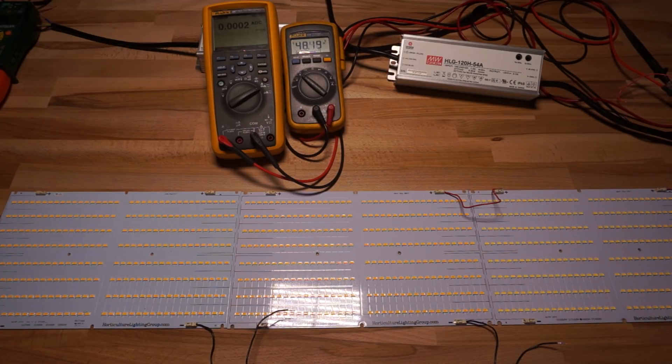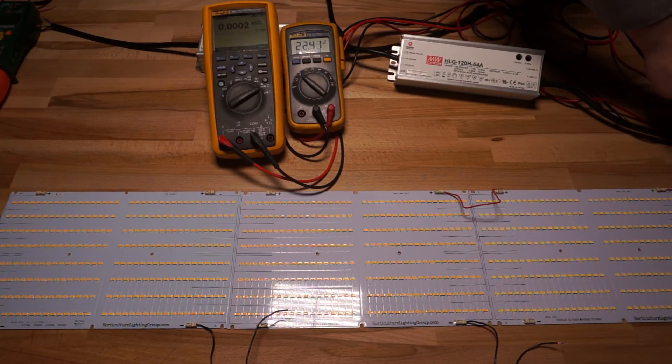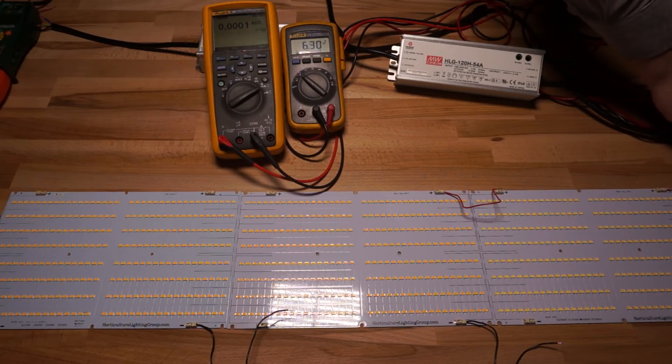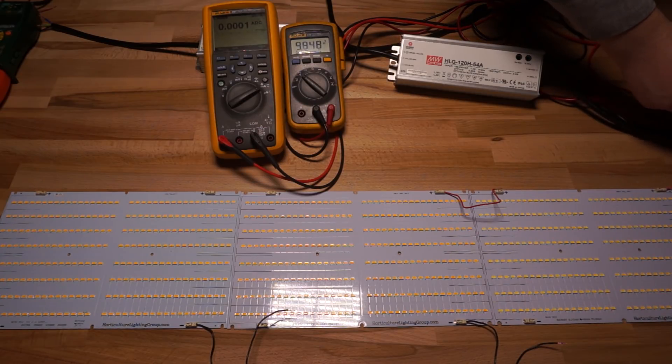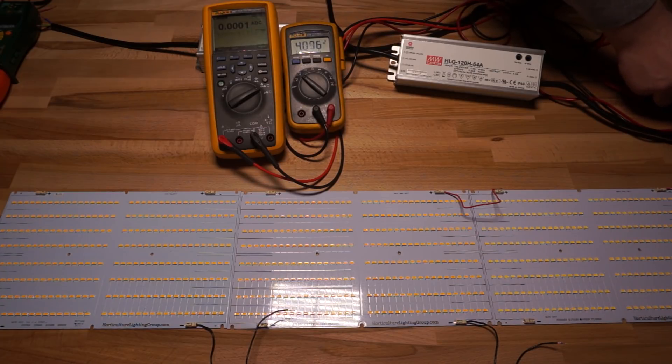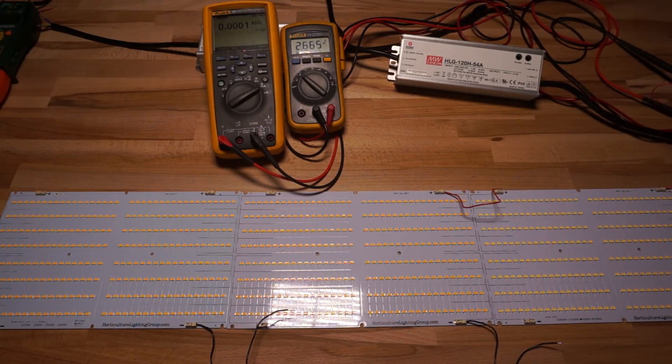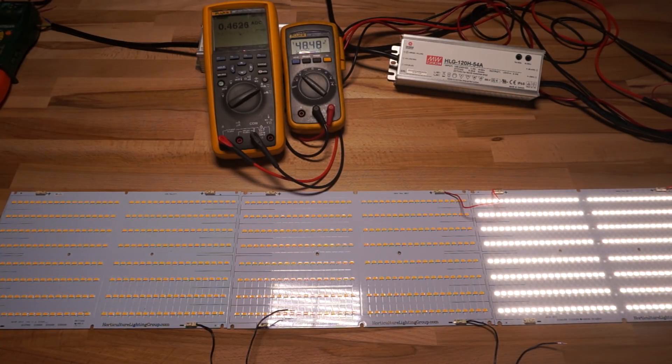The tricky part of working with these A type constant voltage drivers is figuring out how the two pots interact with one another and the effects each has. You may find it's not working like you thought because it is a complex interaction. One thing you absolutely must understand: with an LED, as you increase the voltage fed to it, you're going to increase the current it draws, and vice versa. If you feed more current to an LED, the voltage across it increases. The same goes for decreasing.